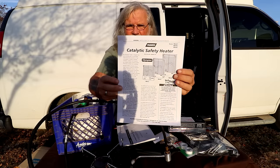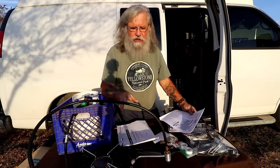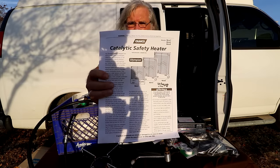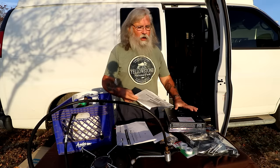This is the single most important thing with any heater: the owner's manual. Every propane burning device will kill you — every one of them, 100% — if not installed properly. When you get this, study the manual really closely. There will be two critical things it tells you: the amount of ventilation required and the required clearances.